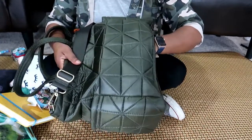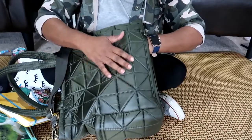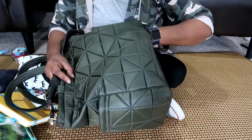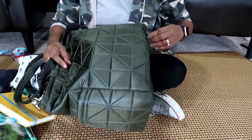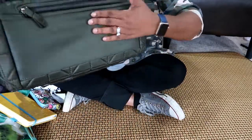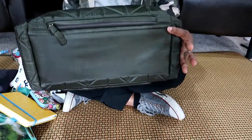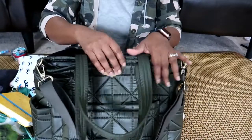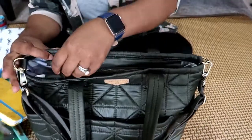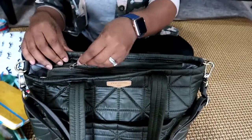The hidden zipper compartment goes about here on the outside of the bag — I do think you could probably fit an iPad mini in this little compartment. The bottom is just a smooth green surface, so easy to keep clean and easy to wipe off.